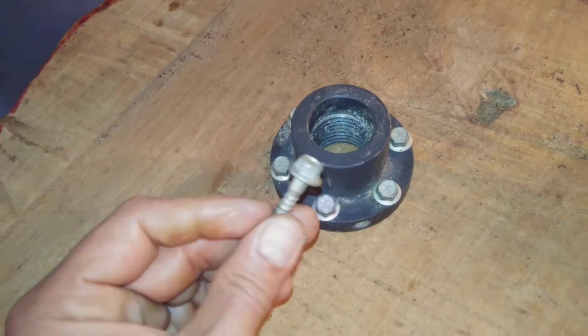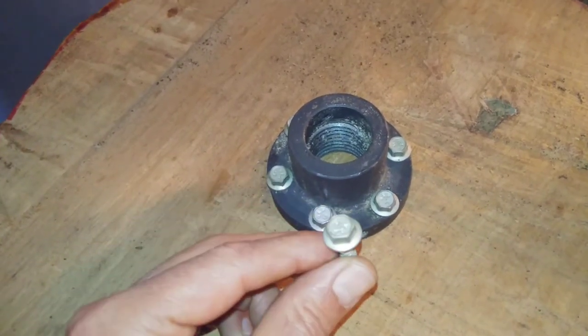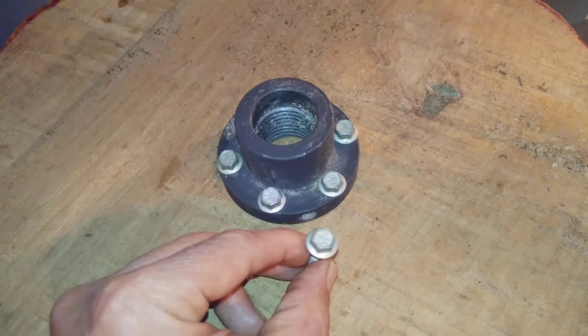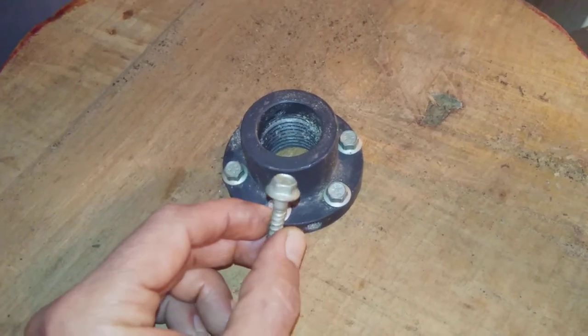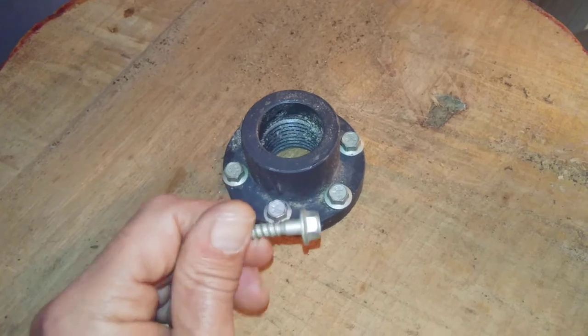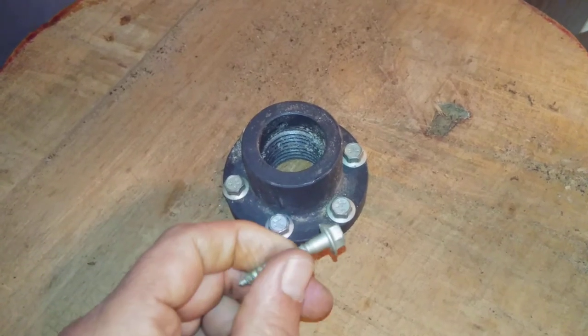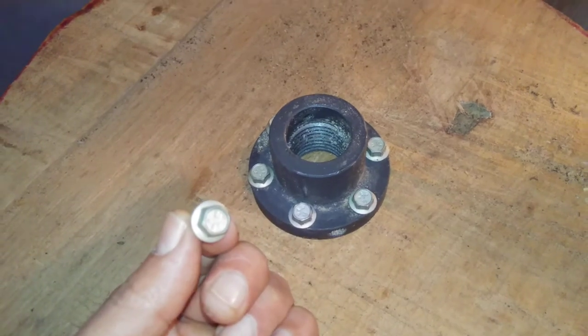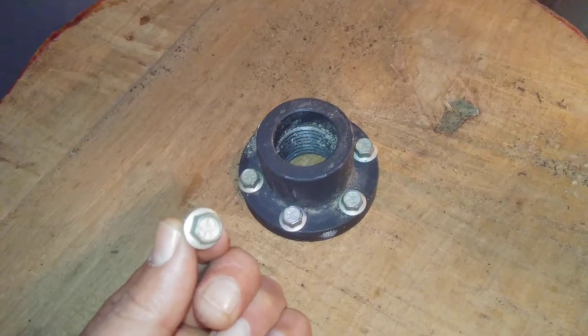These screws are available in the joist hanger section, not in the screw section. Look kind of up above the joist hangers — there'll be some boxes of joist hanger nails and joist hanger screws. I highly, highly recommend joist hanger screws. I'm Aaron Friend, thanks for watching.